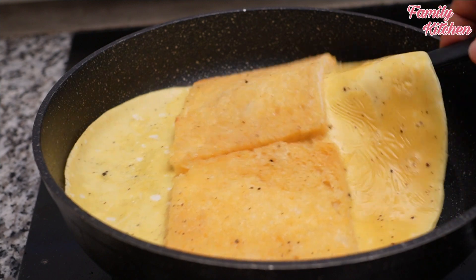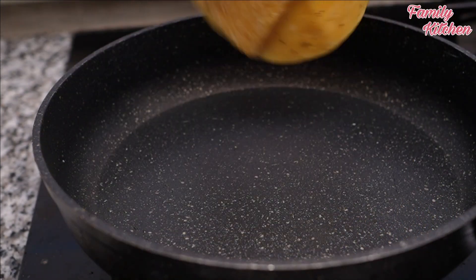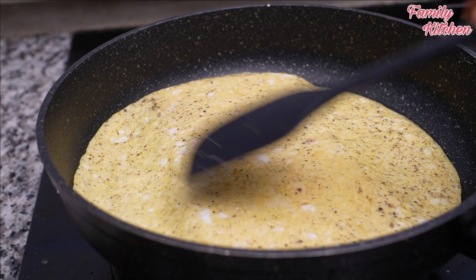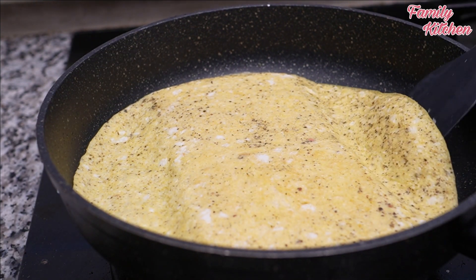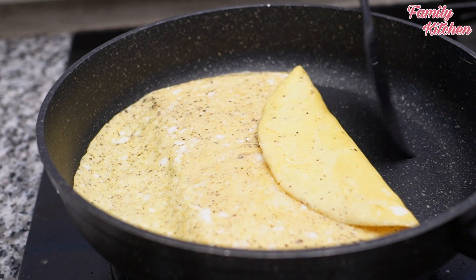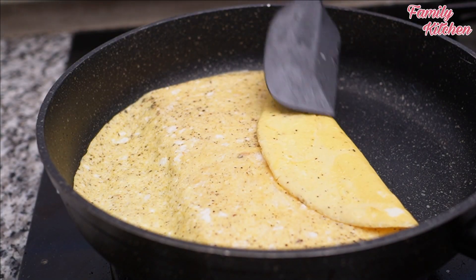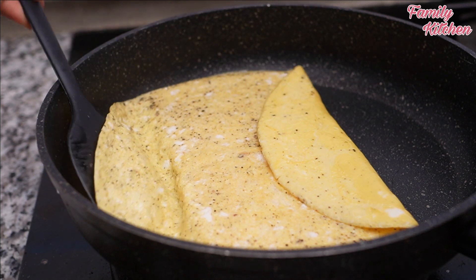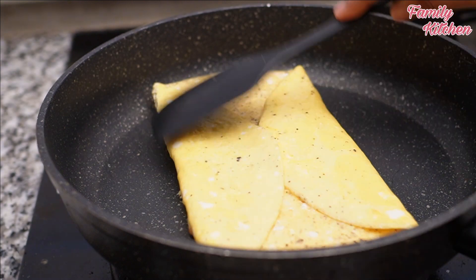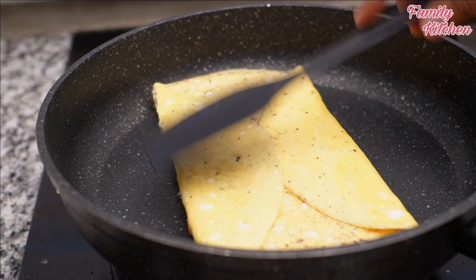Let's put the ingredients in the pan and cook them. At the end, add a little to the plate. When you press it, press it down.